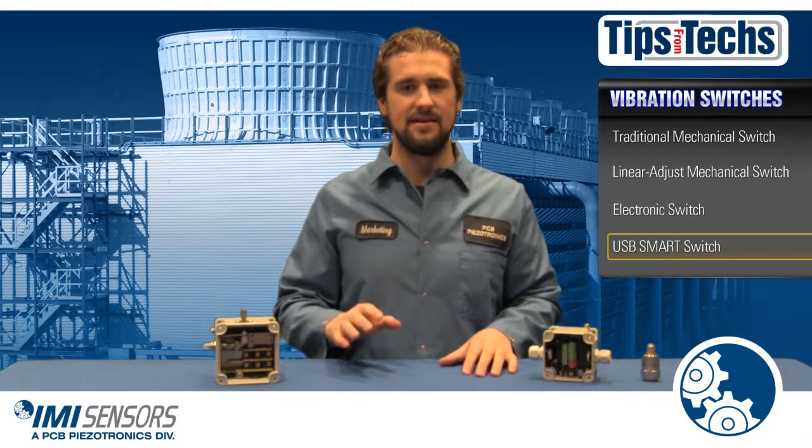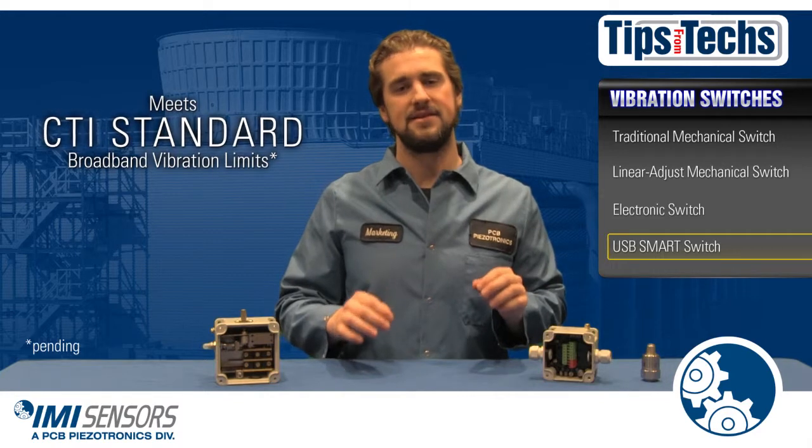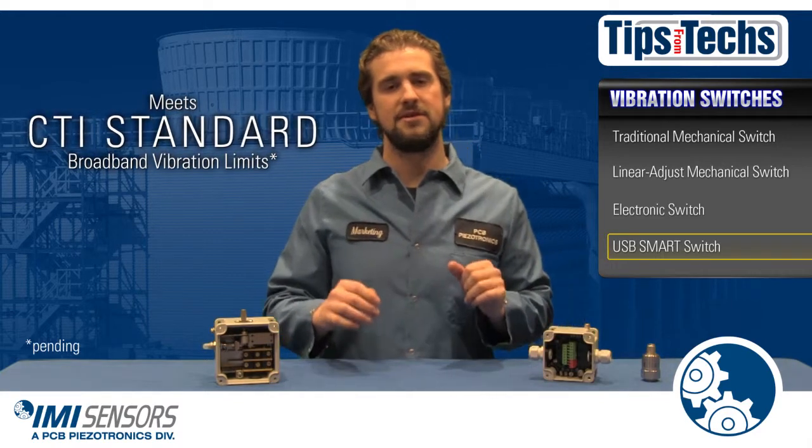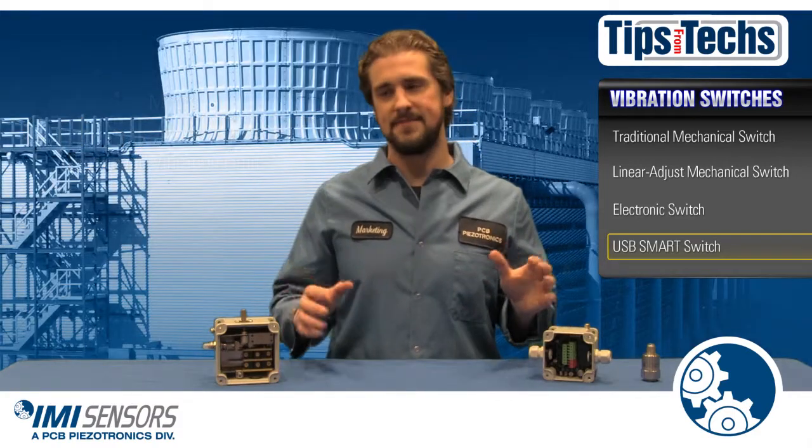Last but certainly not least, our smart switches meet the broadband vibration limits set in the new CTI standard for vibration limits in water cooling towers. Pretty awesome.